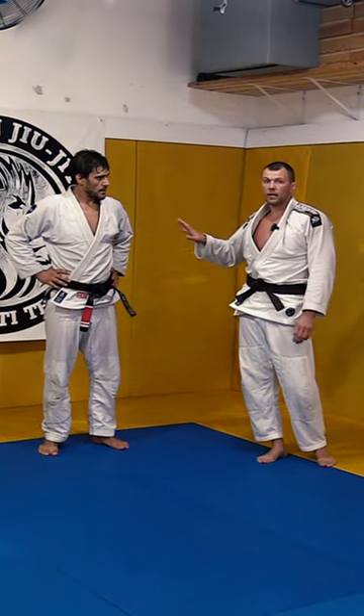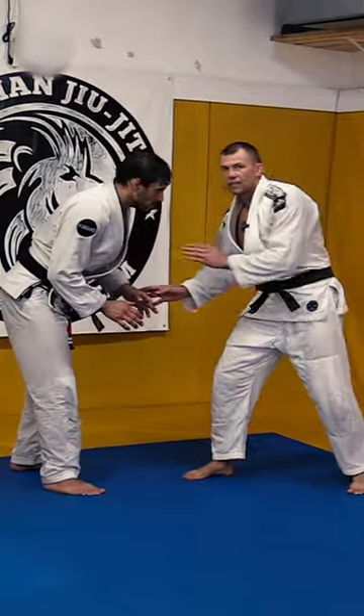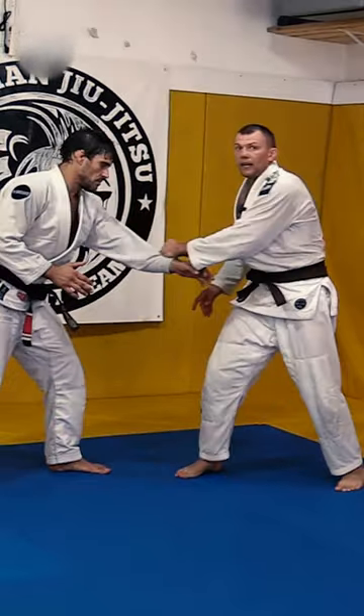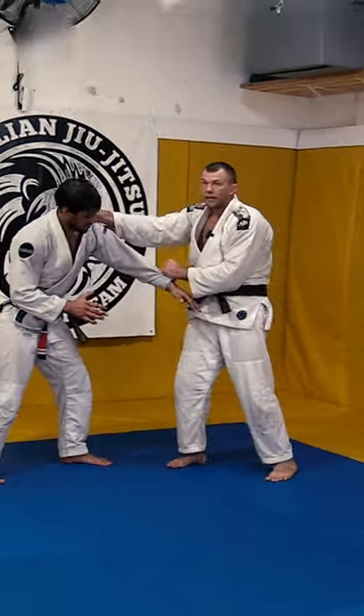Any grappling starts with a grip — if you've got your grip, you can impose your style. I always get diagonally: left arm grabs his left arm, and second, get the stop grip here and I control.